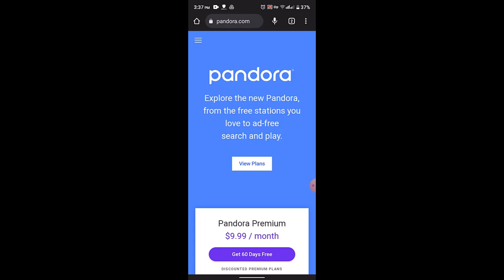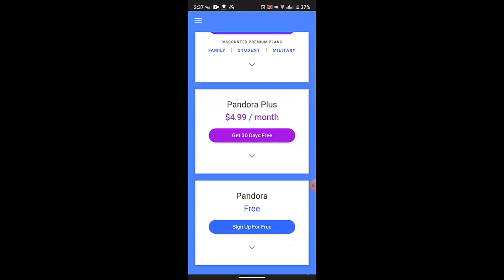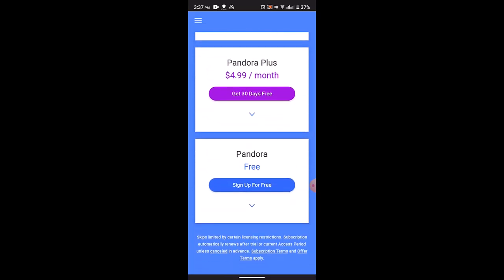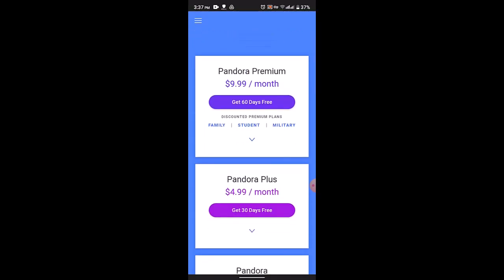To download music for offline listening, you'll need to visit the website or open up the application. Over here you'll be able to see the plans such as Pandora Premium, Pandora Plus, and you can also sign up for free. Select either one of these, then sign up and create an account. In order to download music, you'll need to have a Premium or Pandora Plus account.